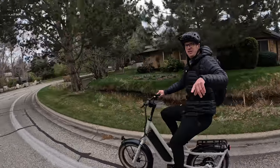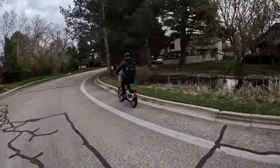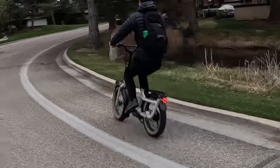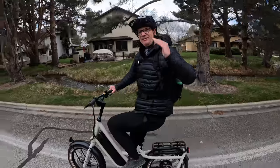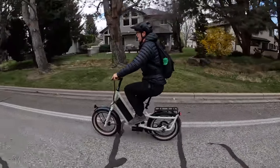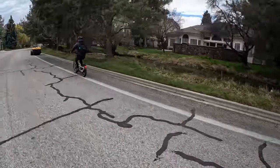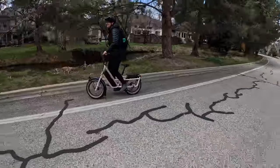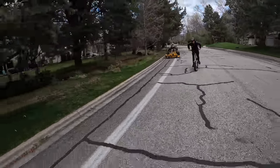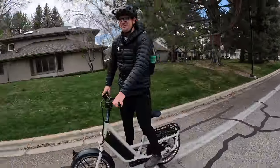We're going to do a brake check up here — I'm going to test the brakes. Super powerful brakes. I was lifting the rear end up and this bike weighs like 80 pounds. Very impressive from Specialized. He thought I was really crashing into him — I was just practicing.